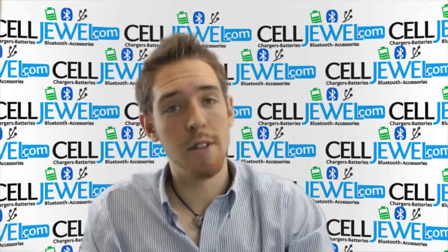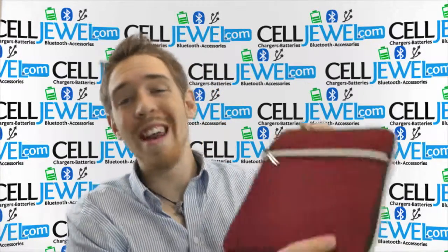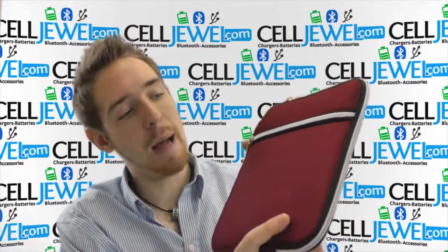How's it going online shopper? My name is Andrew. I'm with CellJule.com and today I'm going to be telling you about the red protective sleeve cover for the iPad and tablets.